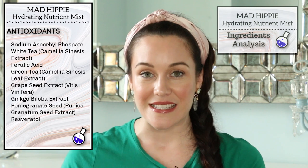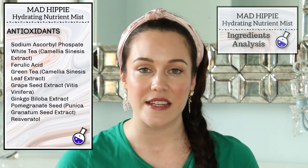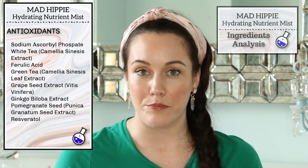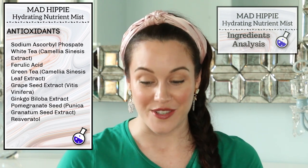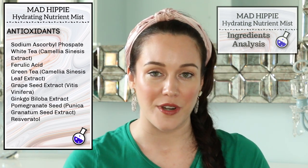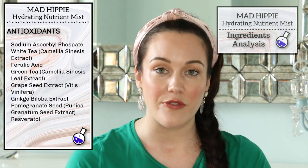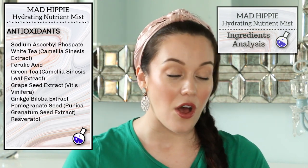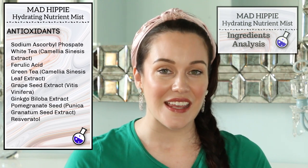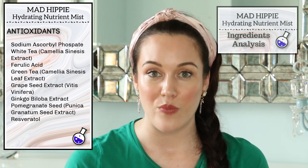We also have white tea and green tea, and these both have anti-inflammatory properties, as well as ferulic acid. Ferulic acid is an antioxidant that increases the efficacy of vitamin C, so it's almost an antioxidant booster — it makes the other antioxidants work better for your skin. We also have grape seed extract, which has a bit of an antimicrobial property to it as well, so it has some preservative-like nature to it. It's a very skin-softening ingredient that helps to even out the skin tone, and it also boosts the efficacy of vitamin C. Pomegranate seed extract, resveratrol, and ginkgo extract are all skin-smoothing, anti-inflammatory ingredients that are going to help to minimize redness in the skin.